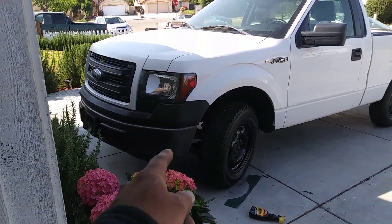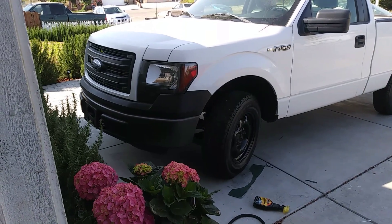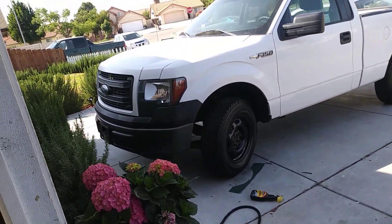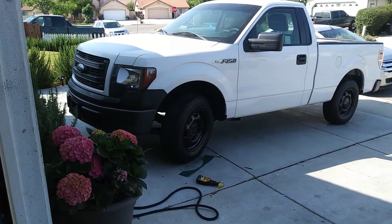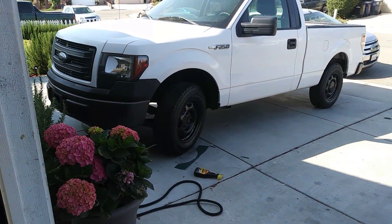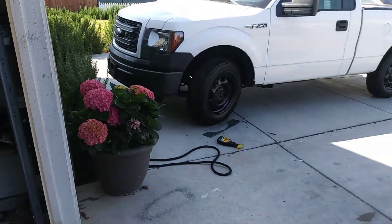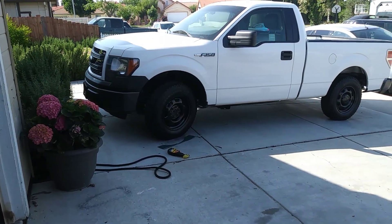It still looks kind of weird because of the black bumpers. Once those are gone, hopefully it looks a lot better. I think it's looking a little bit better than what it used to look like, but it should get better. I'm kind of not liking the way it looks with the black rims.